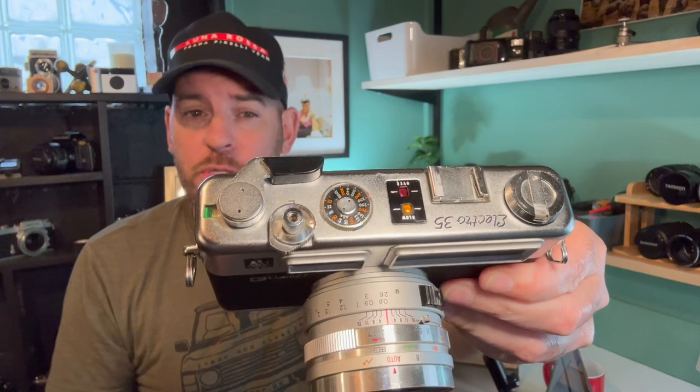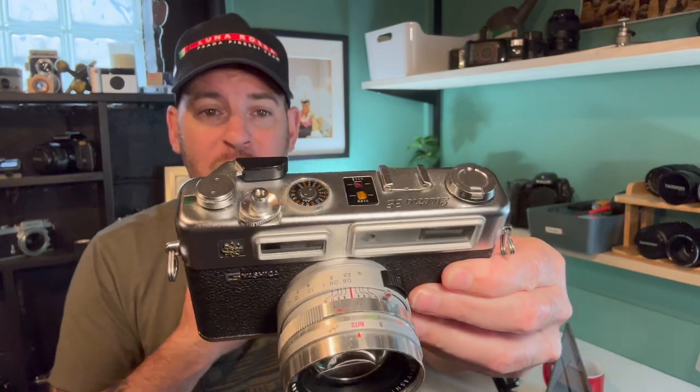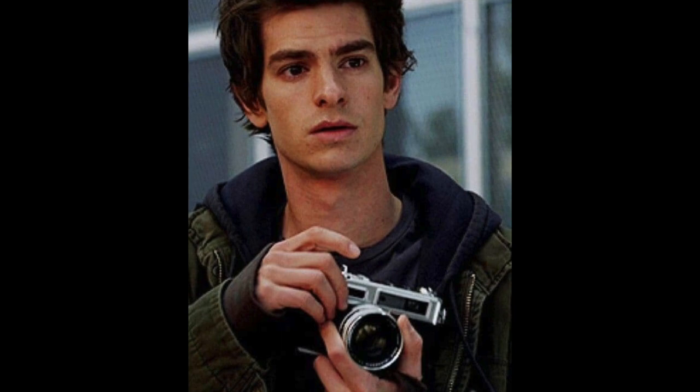The GS also had a massive cameo in one of my favorite movies — Spider-Man. If it's good enough for Peter Parker and the Daily Bugle, it's good enough for us.